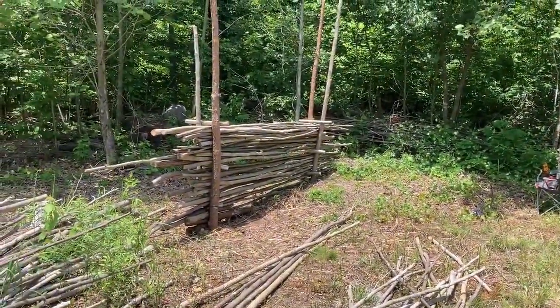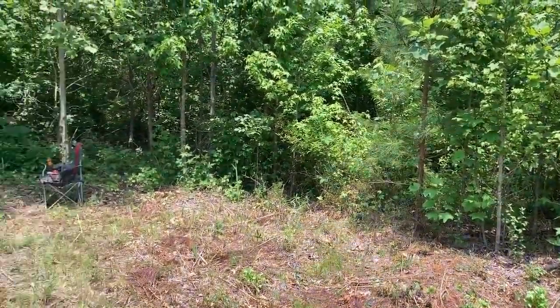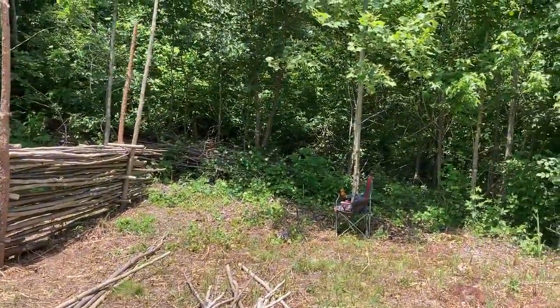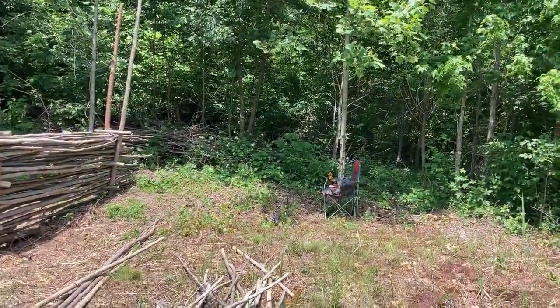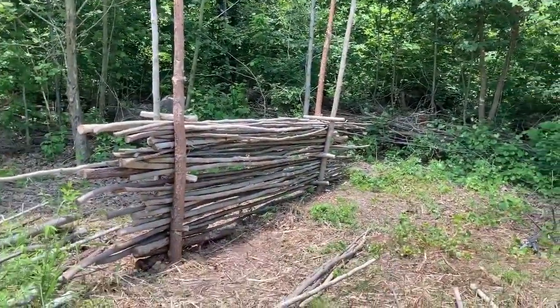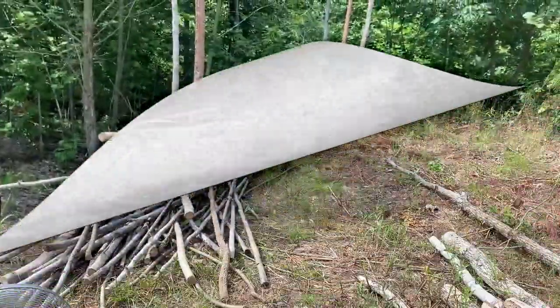Now you can maybe see what I'm trying to do here. You've got this side with the fence that kind of marks it, and you've got the woods on this side, so I don't really need a fence there. But I also want something that goes across the back, because when you're shooting, all that change in scenery sometimes makes it hard to focus. We're going to run across the back just like this one, and I'll show you what it looks like when we get done.